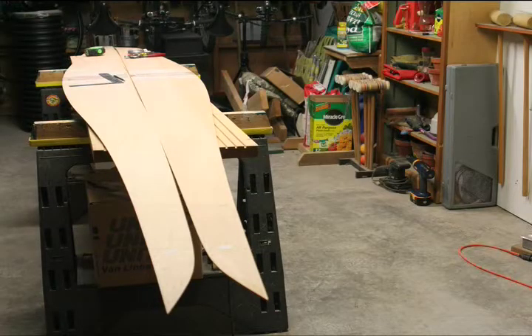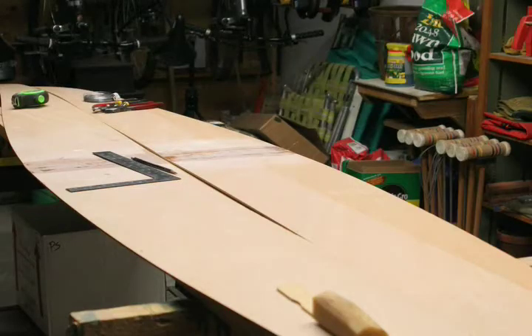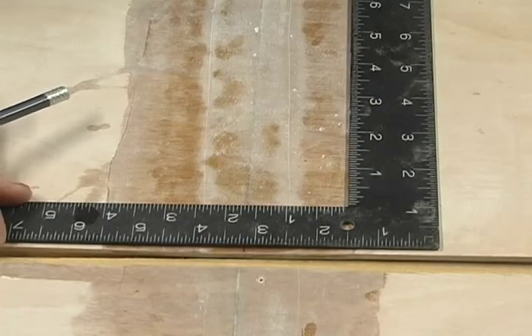Lay your two keel panels out so that they touch along the keel line. They will only touch near the ends — there will be a gap in the center. Position them so that the butt seams of the panels align.